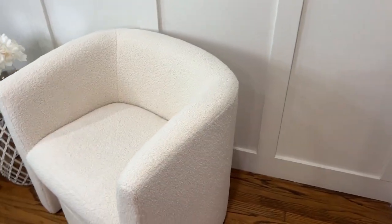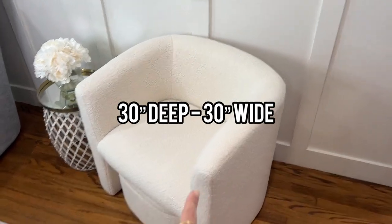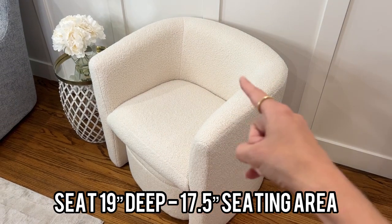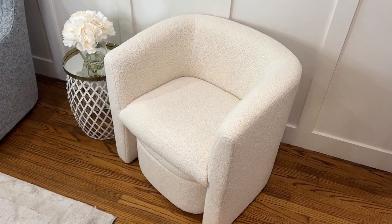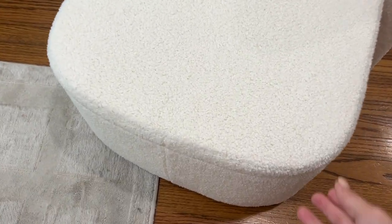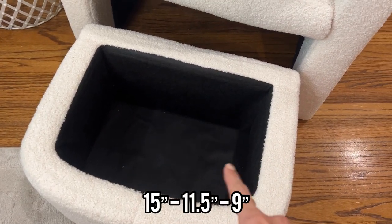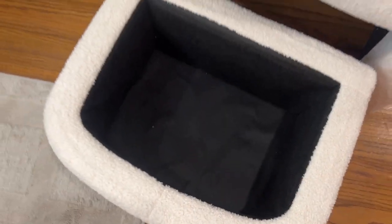From front to back, it is about 30 inches from here to there. Same thing, just shy of 30 inches wide. The seat does sit back about 19 inches, and then you have a little over 17 and a half inches here when you're sitting on it. And with this storage footrest, across here you have 15 and a half inches, 11 and a half inches long, and then it is 9 inches deep.